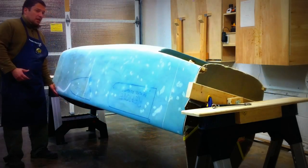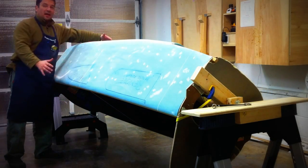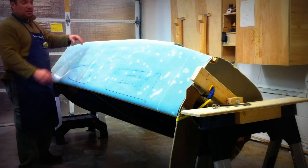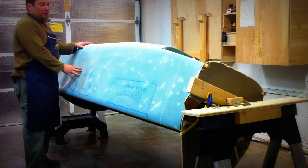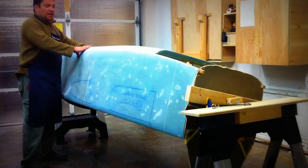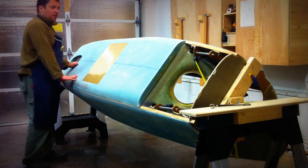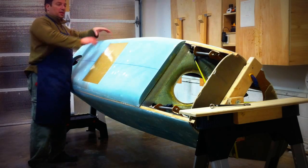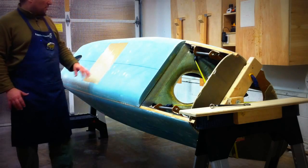As you can see, we'll be able to work on this first half, glass it, allow it to semi-cure to the point that it won't fall off, and then rotate it to the other side. At that point, work on the other side and glass the rest of the other half of the fuselage.